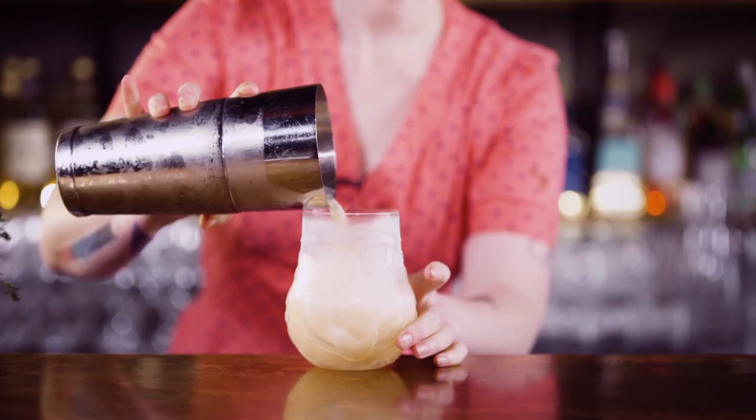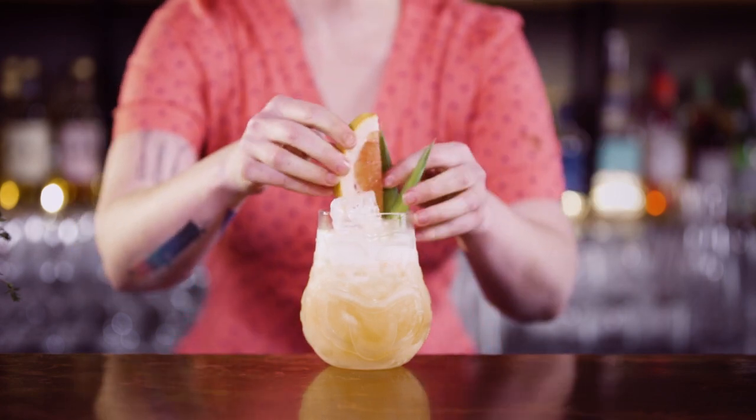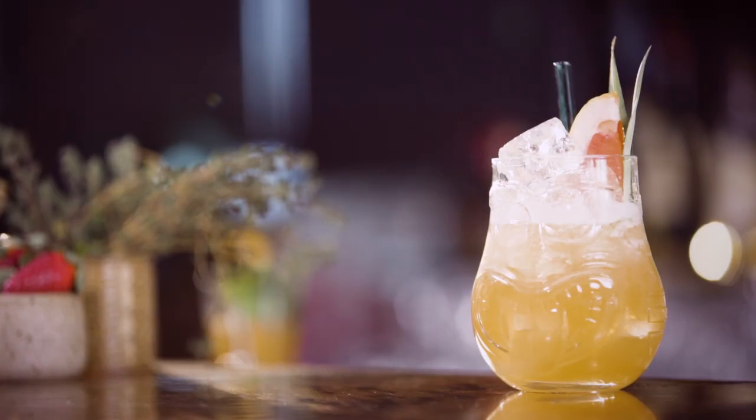With homemade ingredients, it's always good to have a taste and adjust — some pineapples are going to be sweeter than others. Add a couple of pineapple fronds, your grapefruit wedge, and a straw. Pineapple punch.